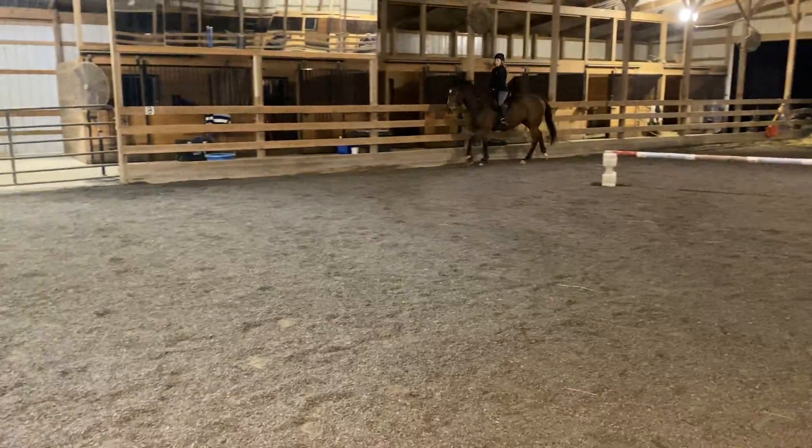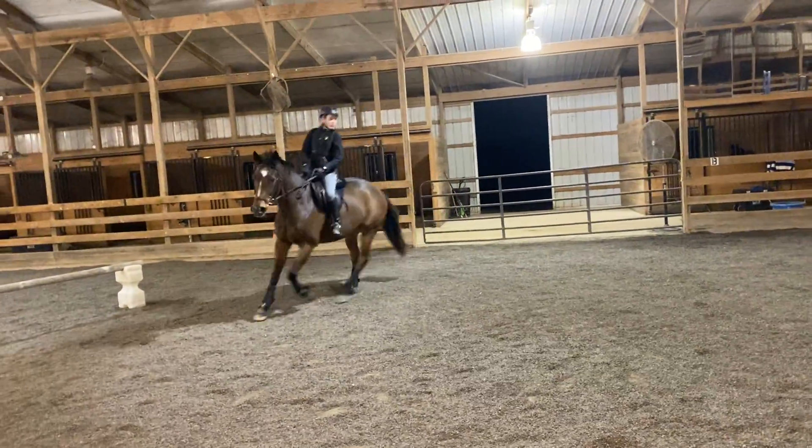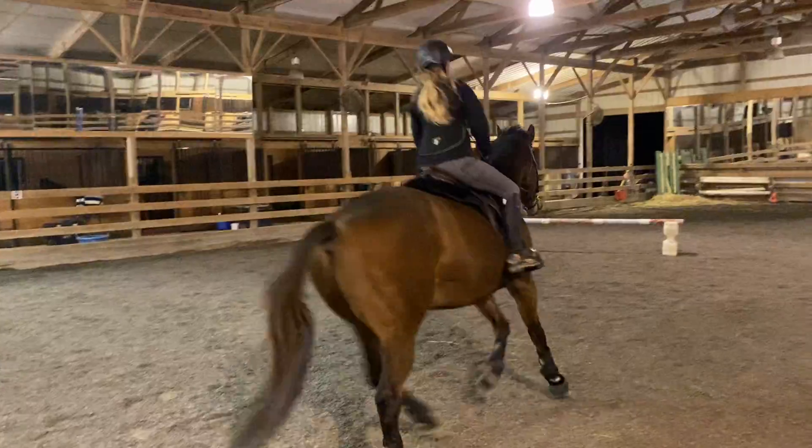As tiny as you can without trotting, and turn, look at your jump. Good!